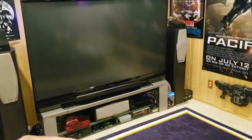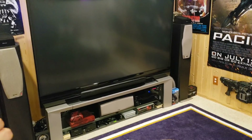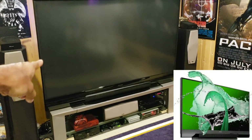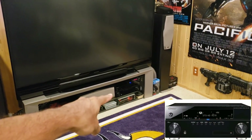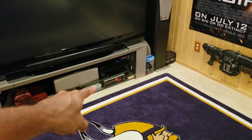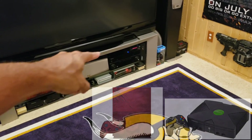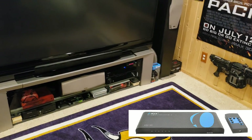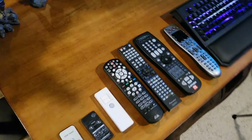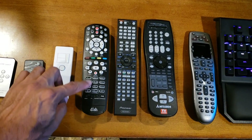I want to show you the equipment I'm going to program with the Harmony. For your equipment at home, write down all the model numbers — that's very important. Right now the Mitsubishi is the WD82838, then we have the Pioneer Elite receiver which is the 1120, then the Xbox 360, the Xbox One S, and an HDMI splitter which has a remote as well.